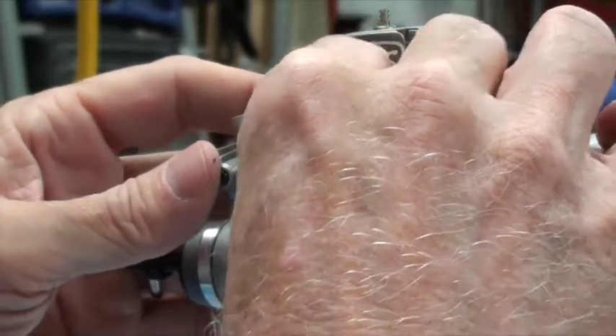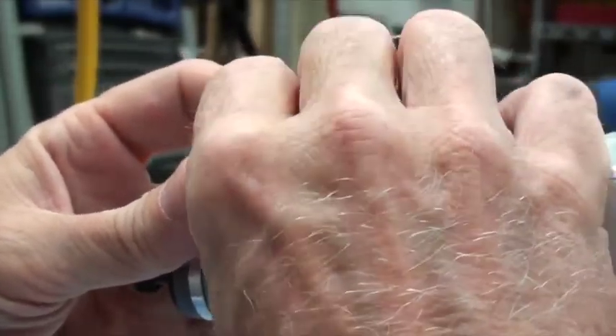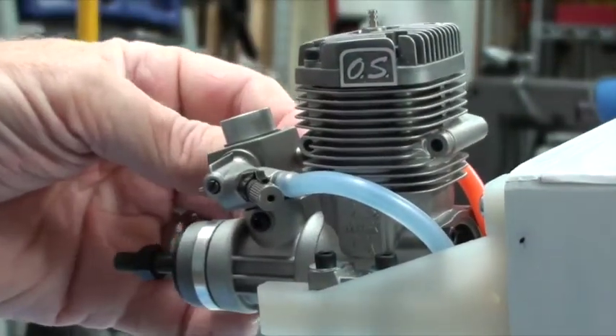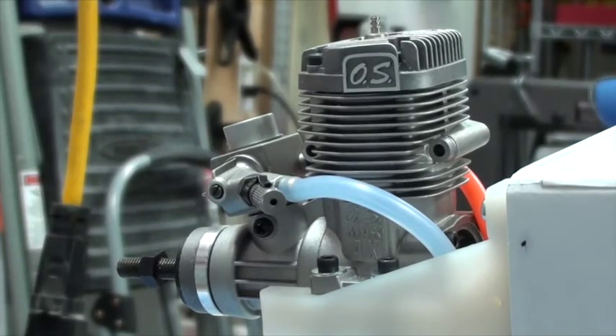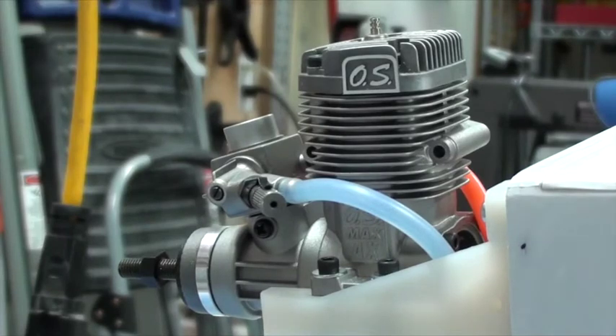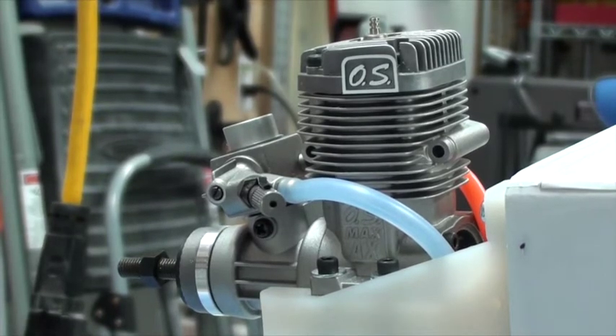Now we're just going to slide that on — it's on good and tight. That one's going to stay there because we've got the green fuel line. If you didn't have the third line you'd have to fill it with that one, but since we've got the green fuel line it never needs to come off unless you're removing the engine.